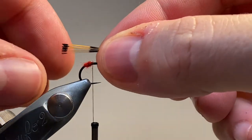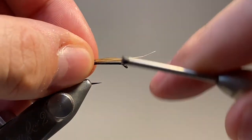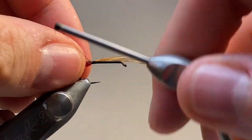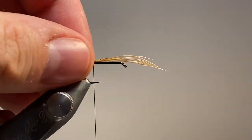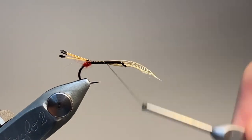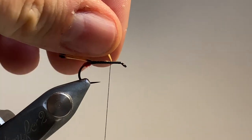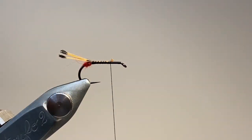Now I've got a small pinch of golden pheasant tippet. I'm going to come in and use a pinch and loop technique to secure that down. Then we're going to carry the thread forward and tie down along the length of the hook shank and trim the excess of the stems.